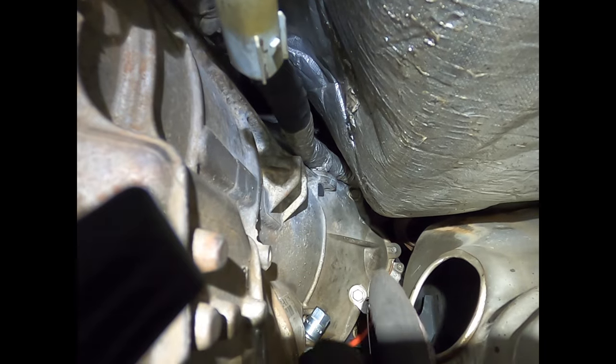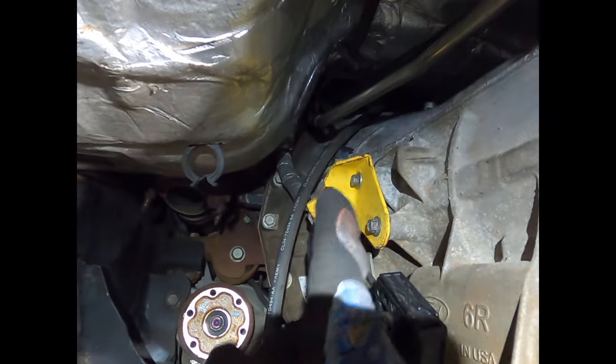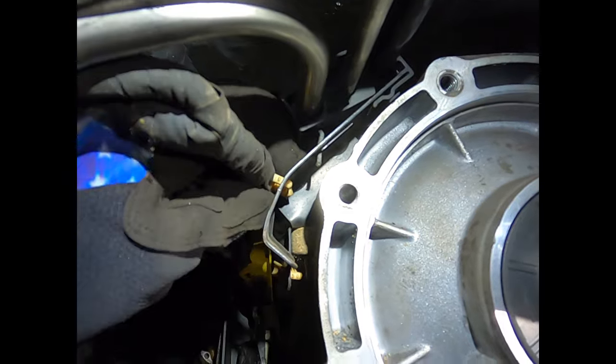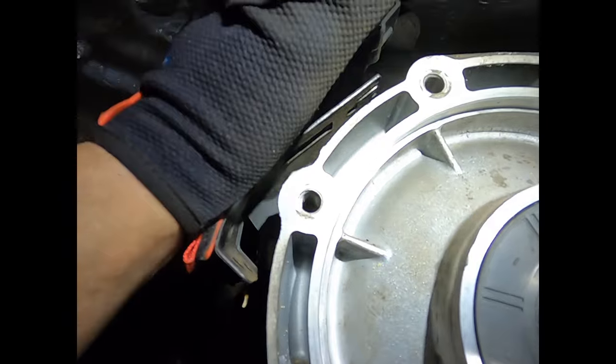There's another connector right up there — do the same thing. Undo these two 10-millimeter bolts, and there's another bolt in here that is also 10-millimeter — those need to come out. All your harnesses here you'll pull off the brackets like so.